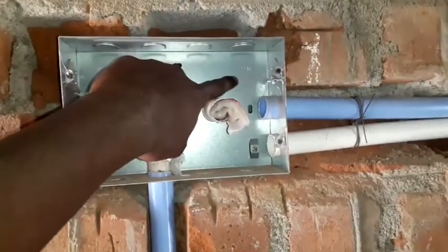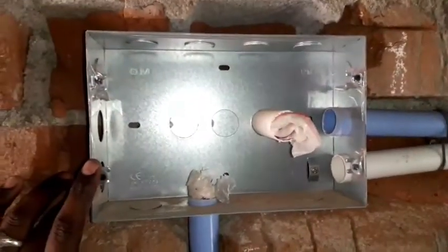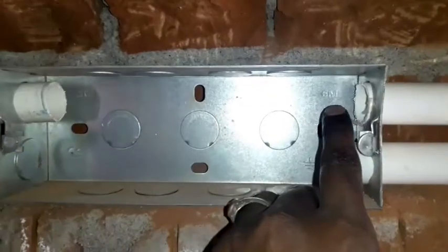Hi friends, if you are going to check it out, you can use the metal board. Here is the seat — if you have any model, you can choose the switch to the model. You can see the size of the model.